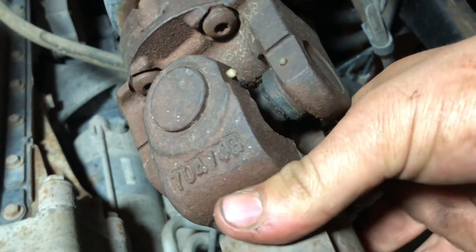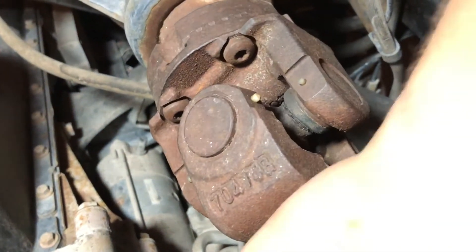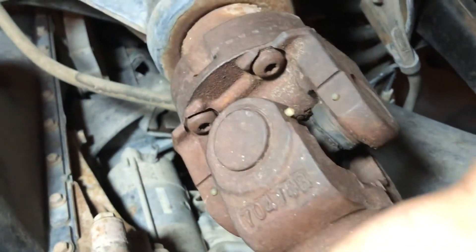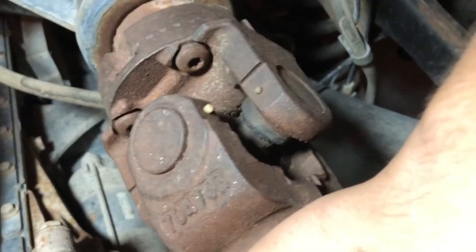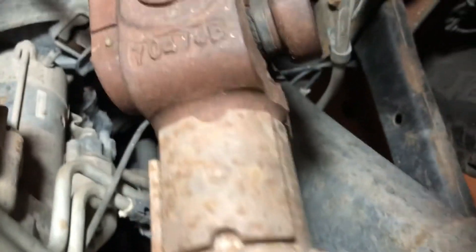It's not as bad, but that's enough that I'm going to replace it. Yeah, I don't like them — no good.